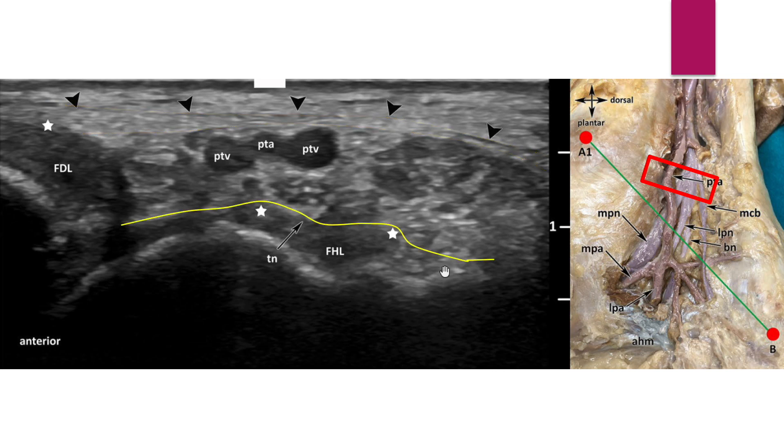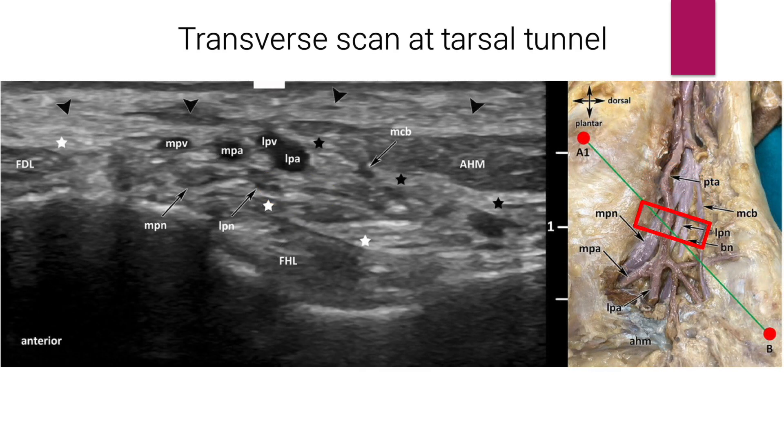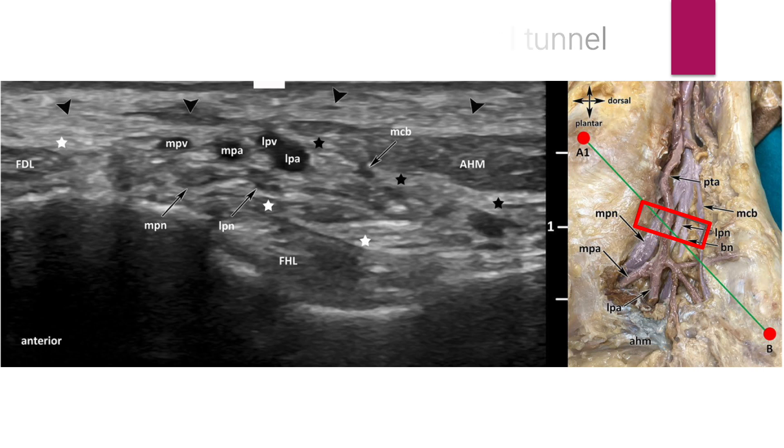The deep layer of the retinaculum is also indicated. The yellow circle indicates the artery and veins. Another yellow circle indicates the tibial nerve. The left image is the transverse scan at the medial malleolar calcaneal line.